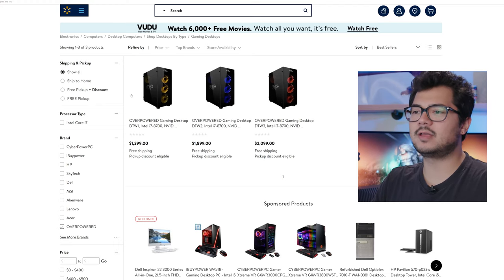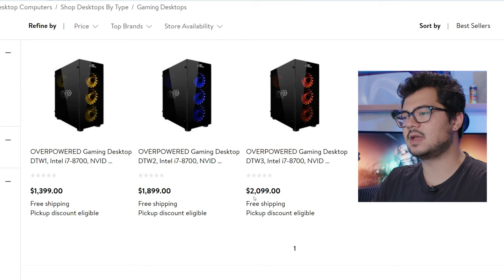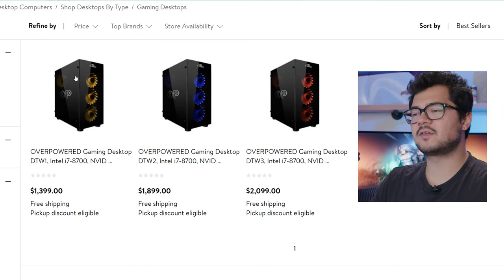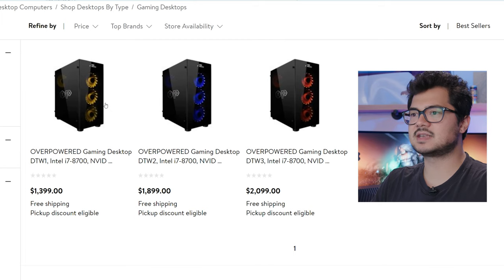I'm going to save the gaming laptops for another video. We're only going to be taking a look at the gaming desktops, starting with the DTW1 at $1,399, the DTW2 at $1,899, and the DTW3 at $2,099 US. The cases look pretty identical, and they each have a Core i7 8700 from Intel — this is a non-K SKU, so you won't be able to do any CPU overclocking. As you might expect, we've got different graphics cards: a GTX 1070, a GTX 1080, and a GTX 1080 Ti. Memory upgrades from 16 gigs to 32 gigs, and storage differences include a 256GB SSD on the DTW1 versus a 512GB SSD on the other two.